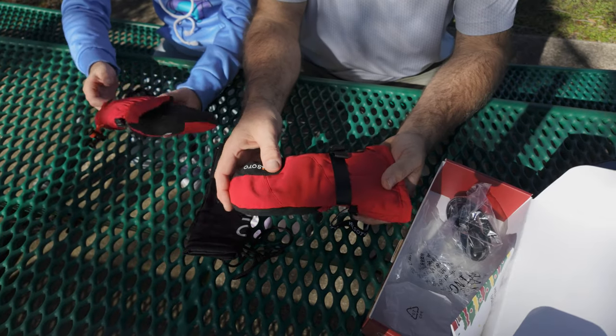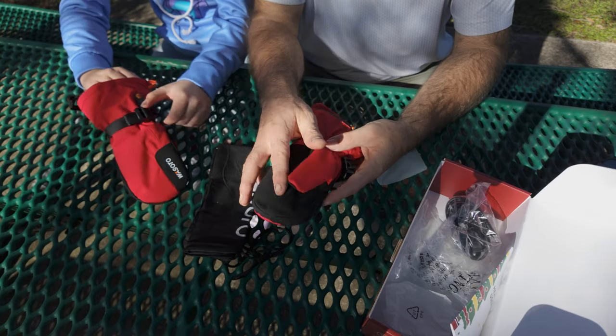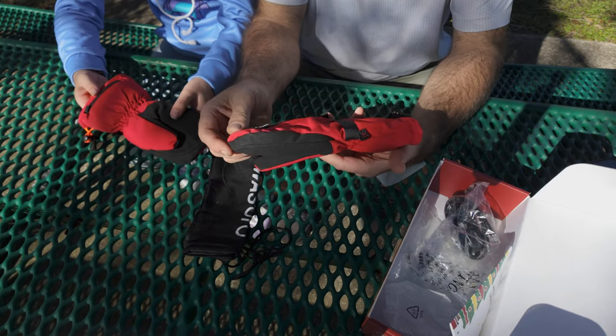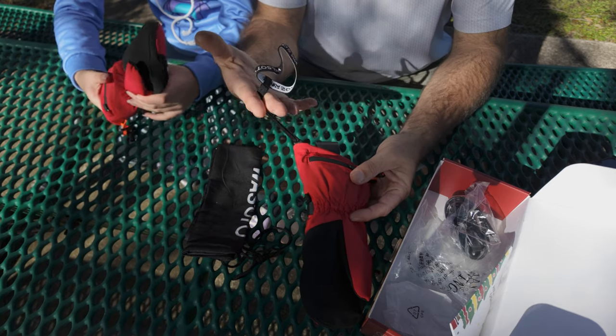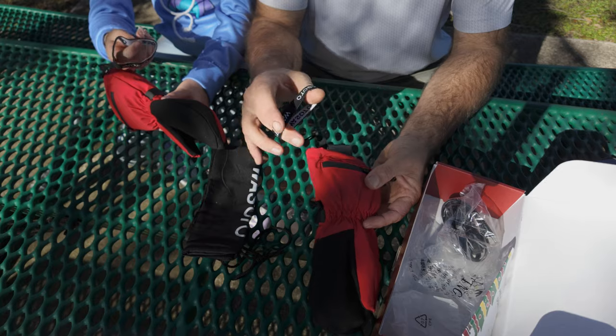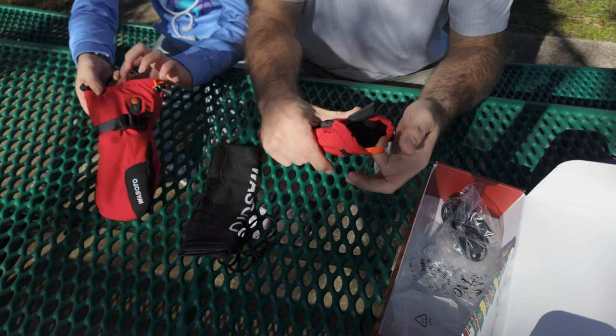They're made out of a nice waterproof fabric. They have cinches on the side so you can tighten them around the wrist. It has suede palms to help keep those fingers nice and warm. You also have wrist straps so you can't lose or drop your gloves — it is elastic and stretchy.